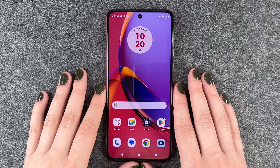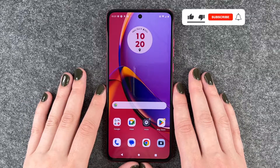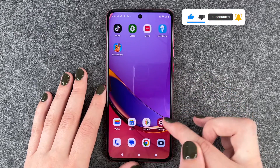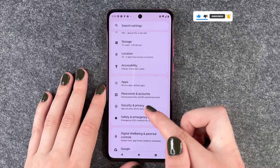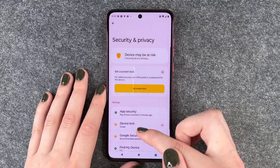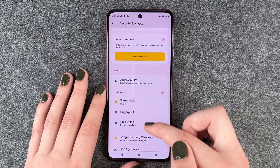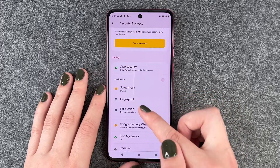Hi buddies, welcome back. It's Ansofie and today I'm going to show you how you can set up a screen lock on your Motorola Moto G84 5G. For that you want to go to Settings, then Security and Privacy, and then Device Lock, Screen Lock, Fingerprint or Face Unlock.